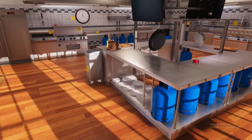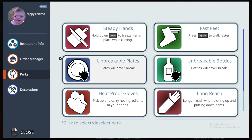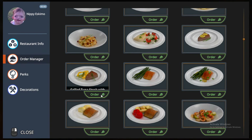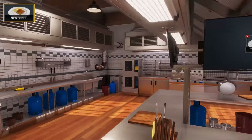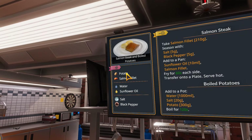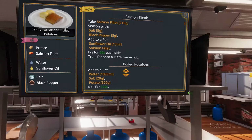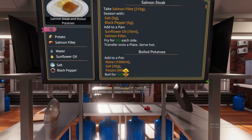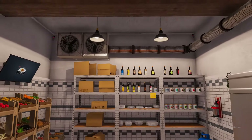Hello guys and welcome to Cooking Simulator! Today we are going to be making the salmon steak and boiled potatoes. Let's come over to our screen to look at the recipe. For the ingredients we're going to need potatoes, salmon fillets, water, sunflower oil, salt, and black pepper. Here is the recipe in its entirety, but I already know it.